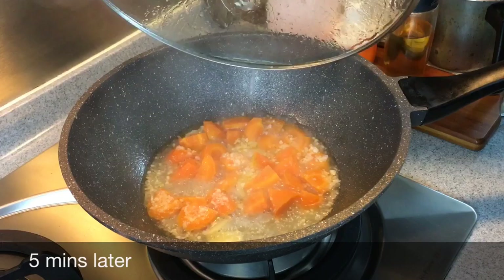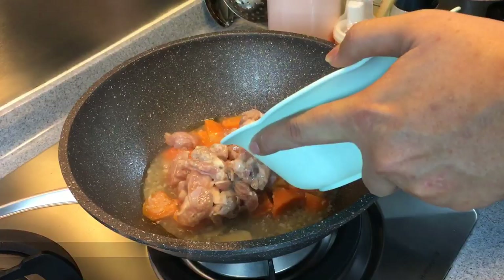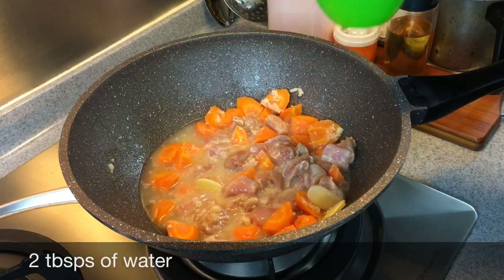5 minutes is up. Let's have a look — they're pretty soft already. I'll be adding in my chicken now. Make sure they are at room temperature before you put them in. Once you put them in, start stirring. You don't want them to clump together because there's cornflour inside. You can turn up the heat a little bit. If it becomes too starchy, just add a little bit of water — maybe 2 tablespoons or so.